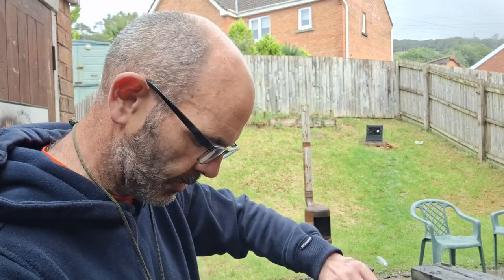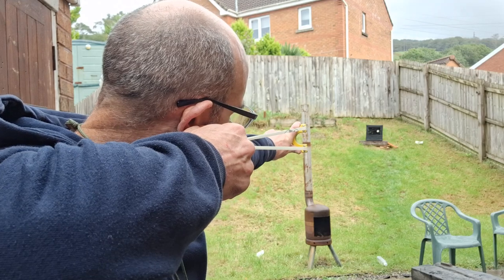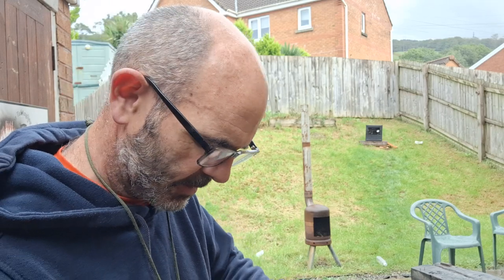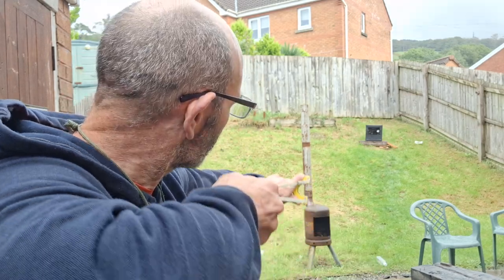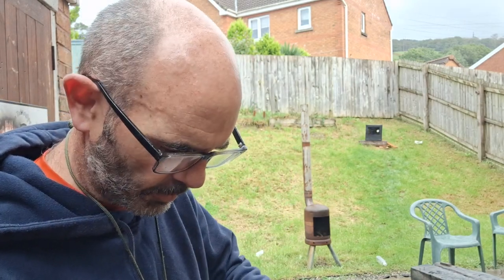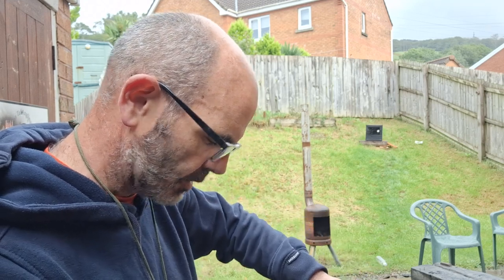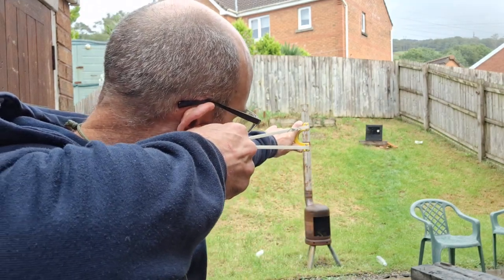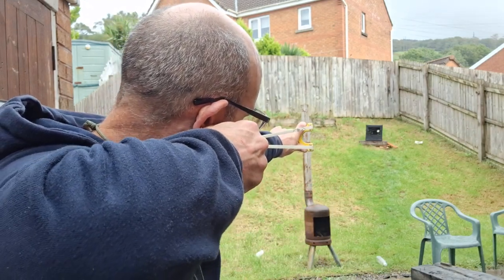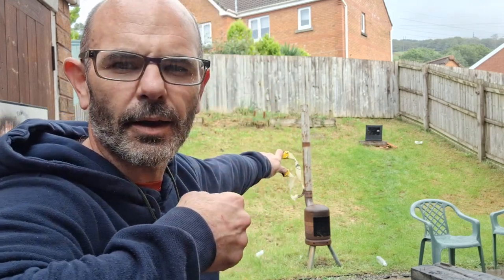One more before I end the video — see if I can end it on one more hit. Just clipped it, that's not good enough, is it? Getting wet out here a little bit so I don't want to hang around. There, we landed on that. Have a good day, guys. Get out, have fun, shoot your slingshot, stay safe. See you guys.